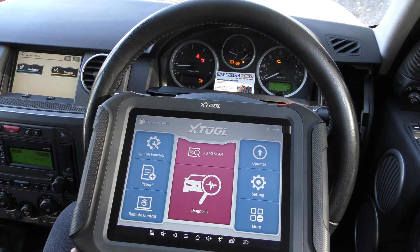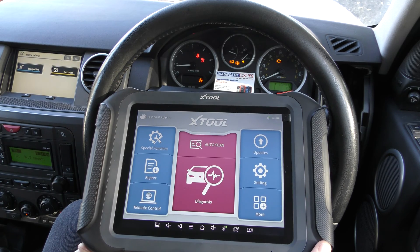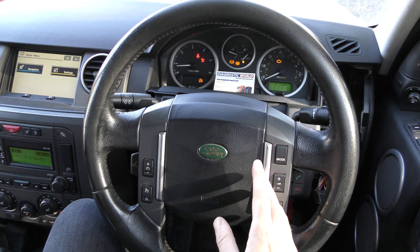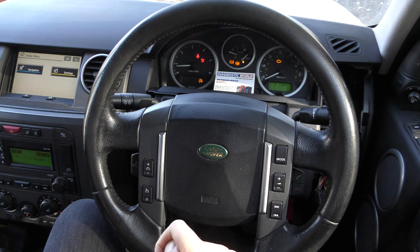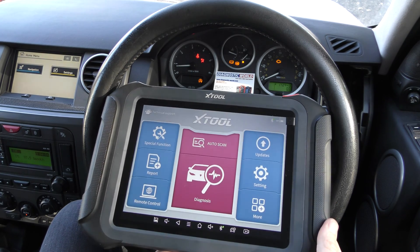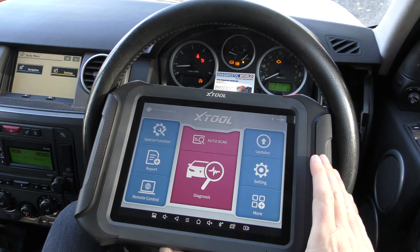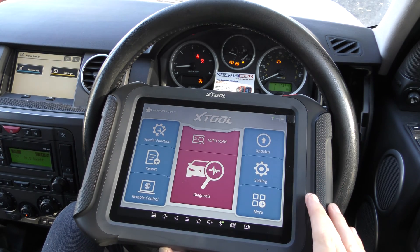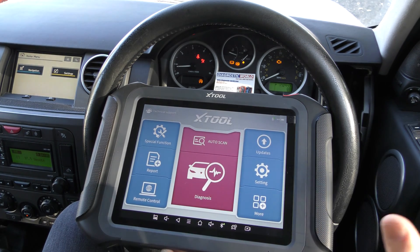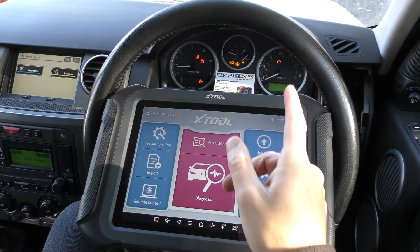Hi guys, thanks for tuning into the ScanTool Network. In this video we're going to do a short demonstration of the XTool D9 package working on a Land Rover Discovery 3, a 2007 model. You can see we've got a dashboard full of warning lights. Discovery owners will be no stranger to dashboard warning lights. This is quite an expensive, high-end package that dealers and garages will have, and the purpose of this video is to show this tool working on a Land Rover and getting rid of these warning lights.